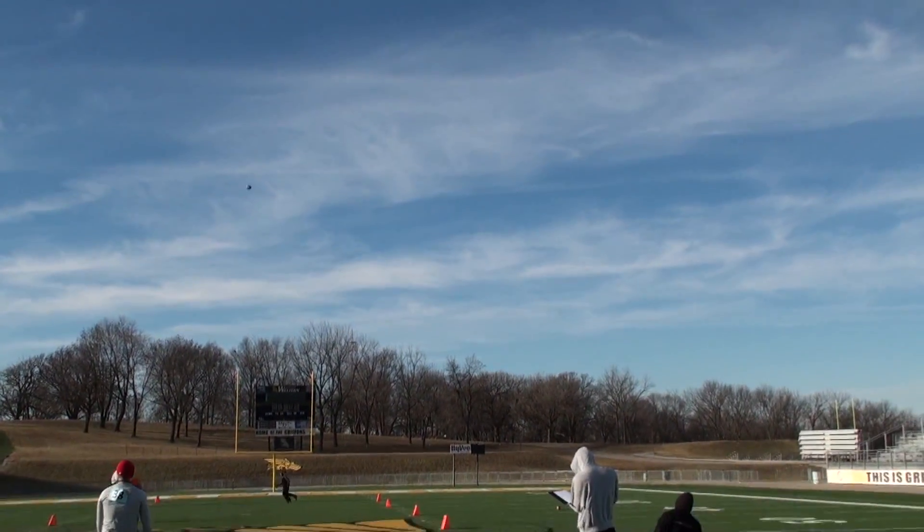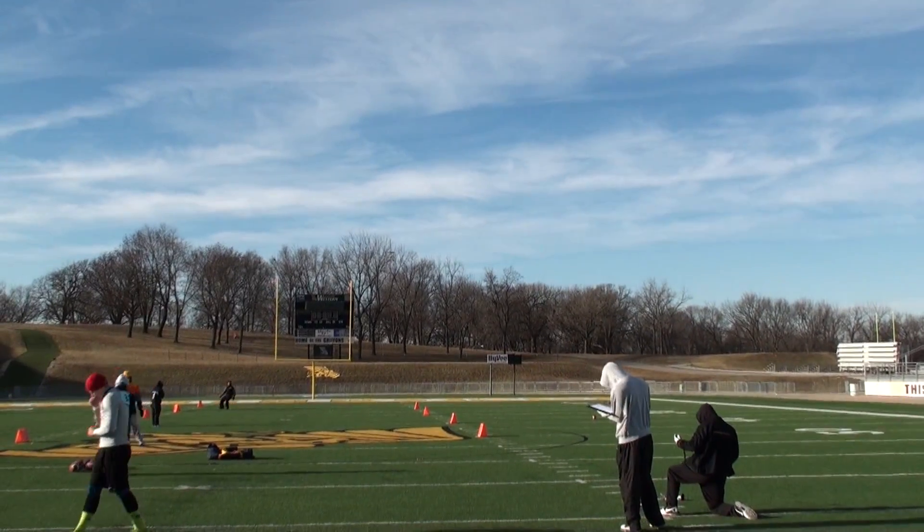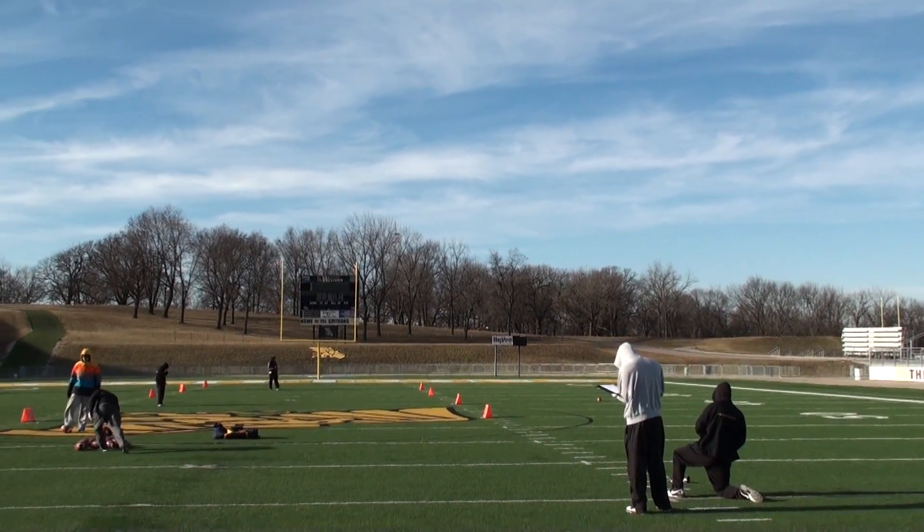Got a high spinning ball down the middle of the field. 3-4-3 hang time.